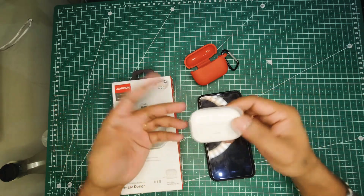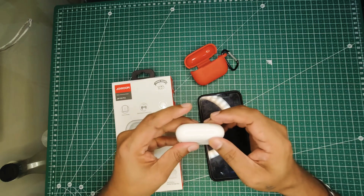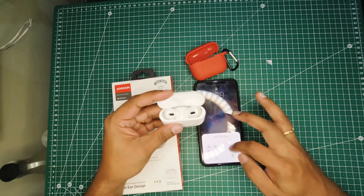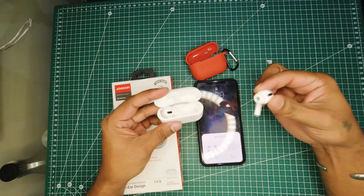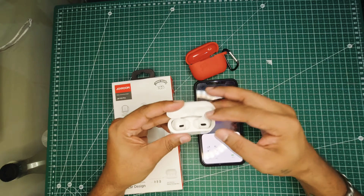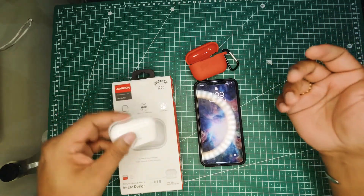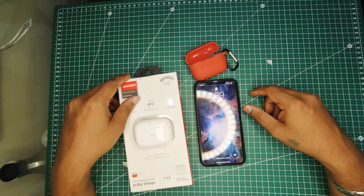So all in all, for $38 I would say it's a good bargain. However, one more thing I noticed: the battery percentage indicator that shows on your phone is not accurate. It might show 73%, but when you pop the AirPods back in the case it shows 8%. So there are a few cons, but for $38 I'm okay with it.